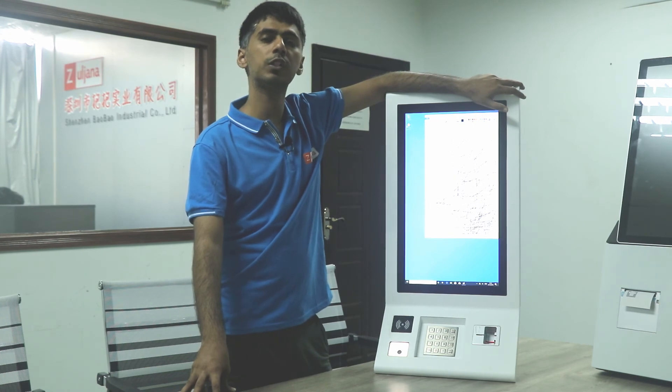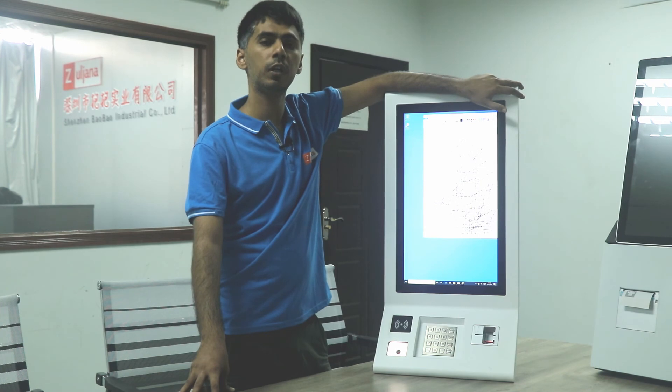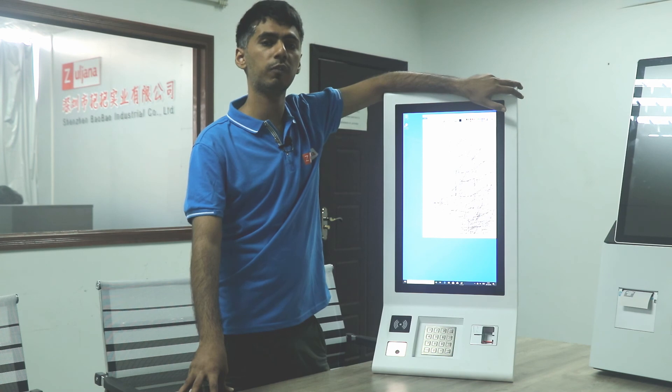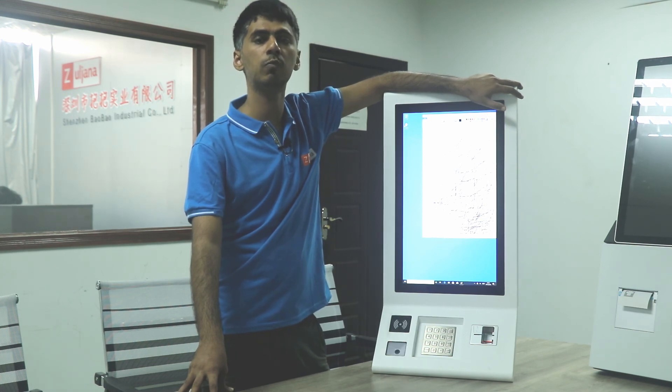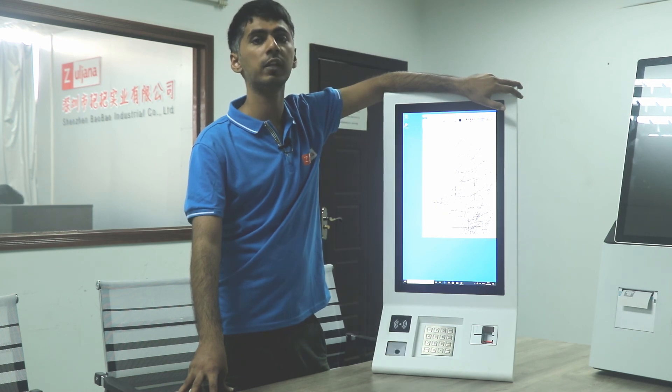Thanks for watching this video. You can subscribe to our YouTube channel to be updated about new videos from our factory. If you are ever visiting China, please don't forget to visit our factory so we can show you more about the quality of our products and how we manufacture them. Thanks.